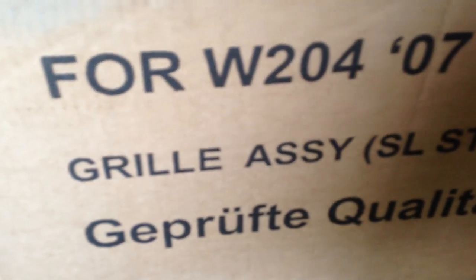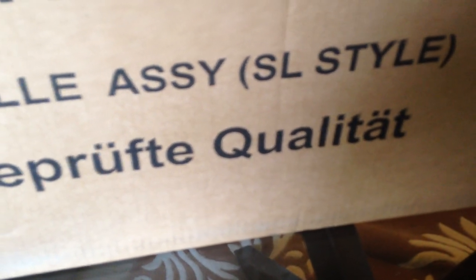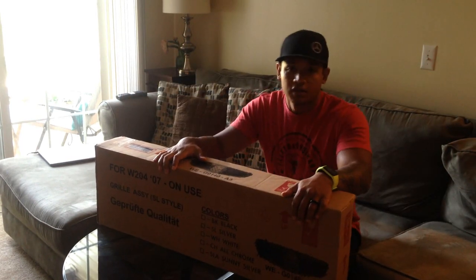I just went inside and got the grill. The box looks awesome — nice and sturdy. I buckle in my product because I take care of them. Let's take it home and take a peek at it before we install it. So this is for the W204, 2007 and on. It's actually designed for a sedan but I'm going to put it on a coupe because I know it will work. Let's unbox this thing.